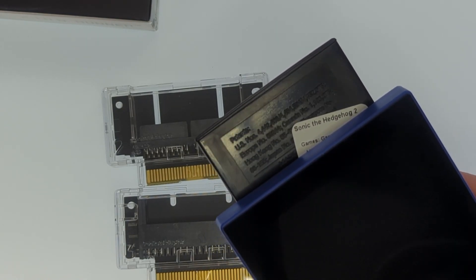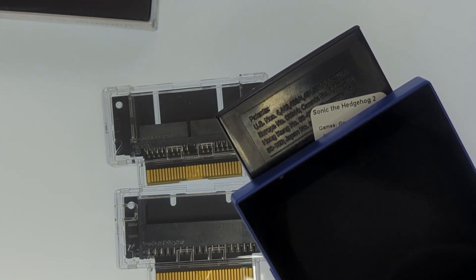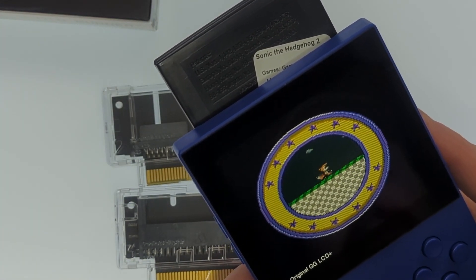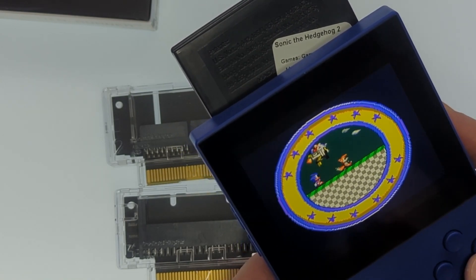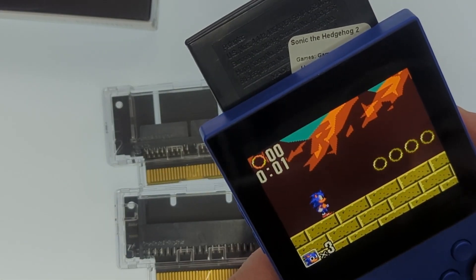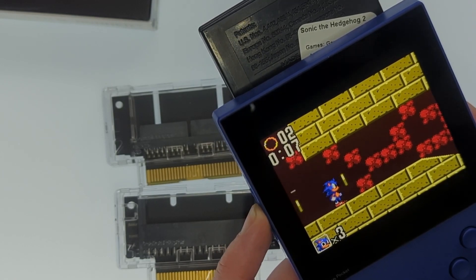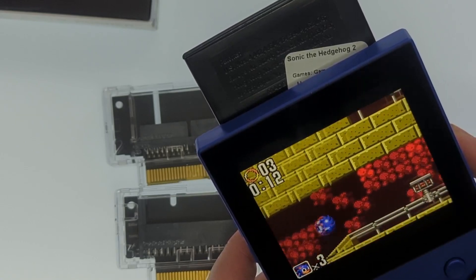You just choose the cartridge and it pulls in the system, the publisher, and the region. It just goes. And the cool thing is you still have all your different screen filters. The Analog filter still looks the best to me. Game Gear was such a dark system that you didn't really get to appreciate the graphics, and seeing it now makes it feel like new life's been pumped into the games.